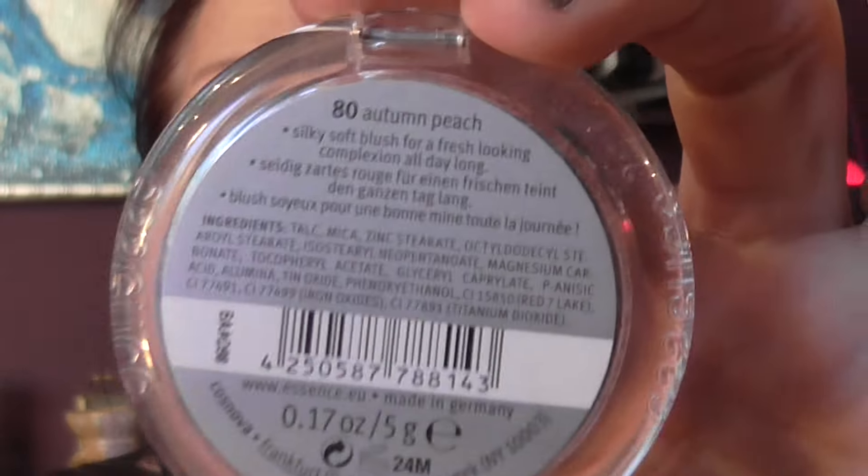The powder I used is the Essence All About Matte powder. The blush I'm going to use is Essence Silky Touch blush in Autumn Peach — because I used greens on my eyes, I thought I'd go with a peachy colour. I'm using Jessup's tapered face brush with this — such a pretty brush with a lovely sheen to it. I'm taking it up the side of the temples a little bit as well.